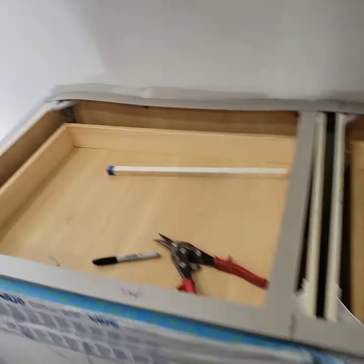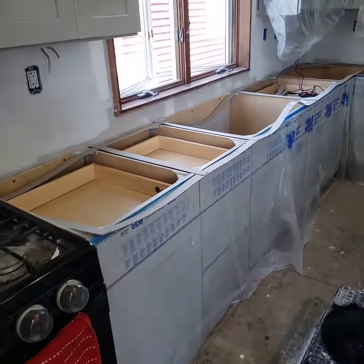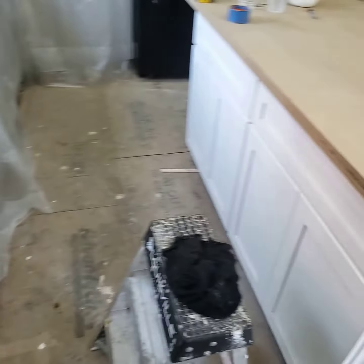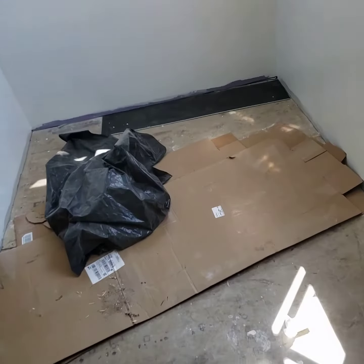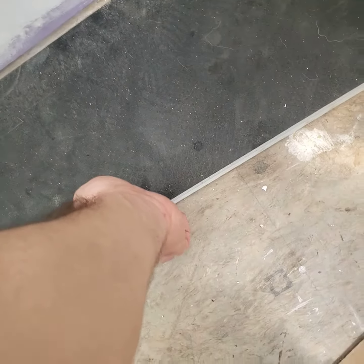Then I'll install them, paint them, and get ready to do the first epoxy pour. And in the meantime, while that's drying, I'll start the floor. This is the floor I went with — it's LifeProof from Home Depot.